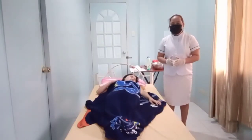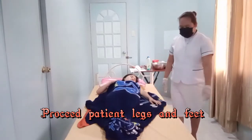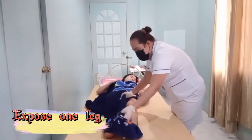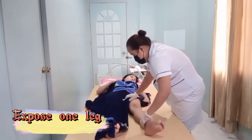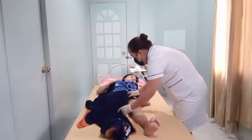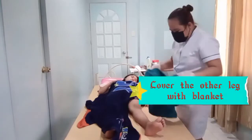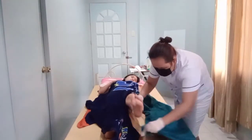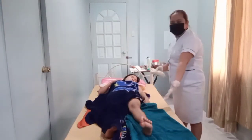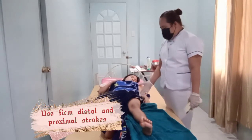Next, we need to proceed to the patient's legs and feet. Wash the patient's legs and feet. Use a distal to proximal stroke.